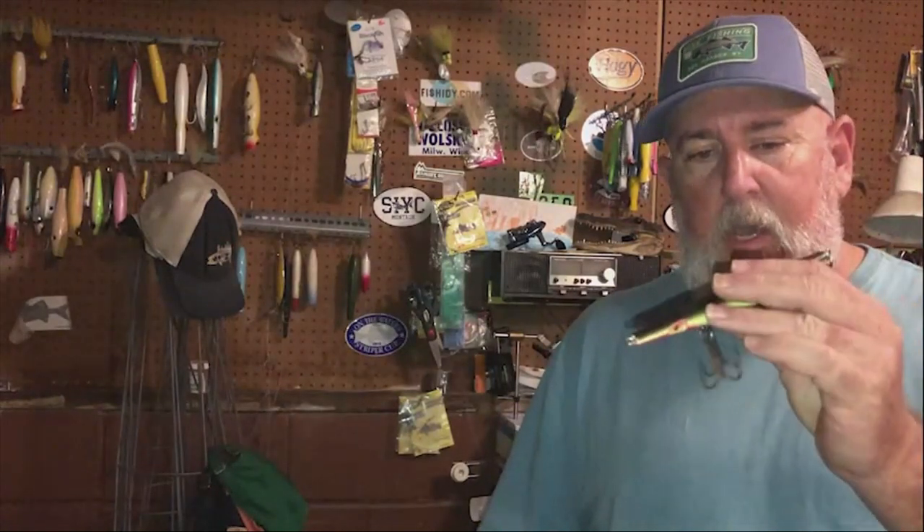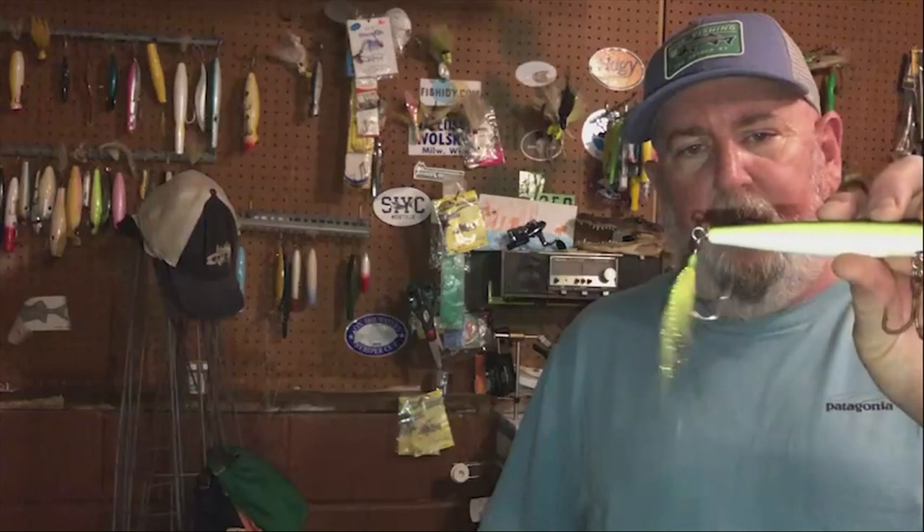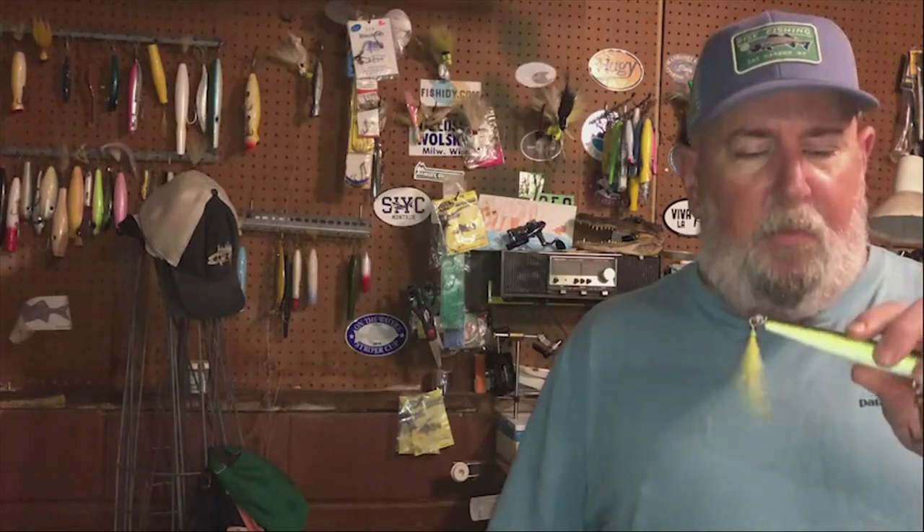This one is Super Strike — I believe it's like two ounces. I know there's a difference between loaded and not loaded needlefish. This one I don't believe is loaded.